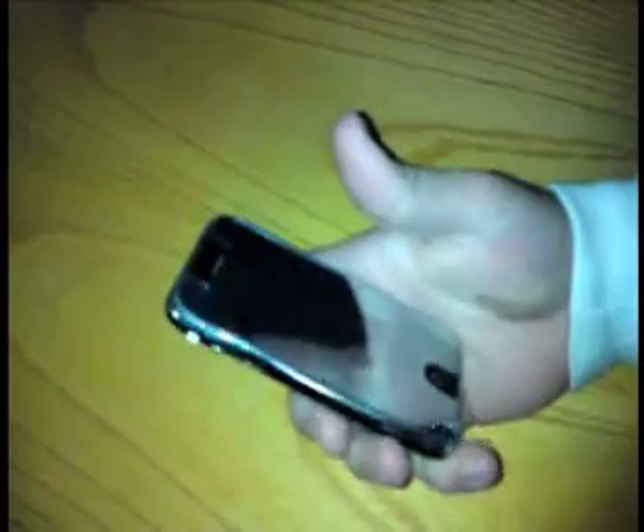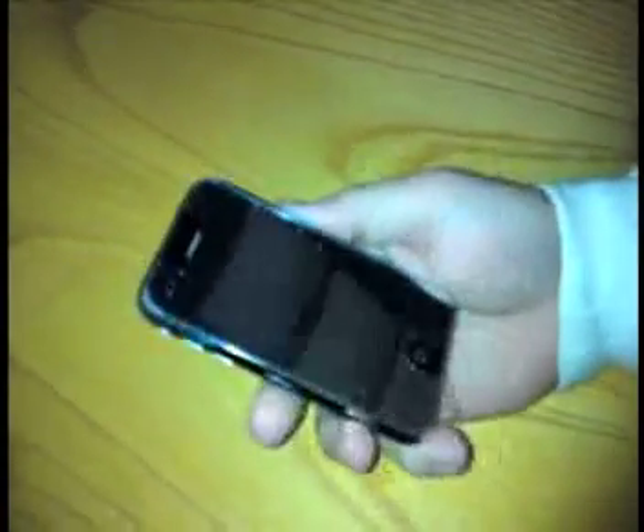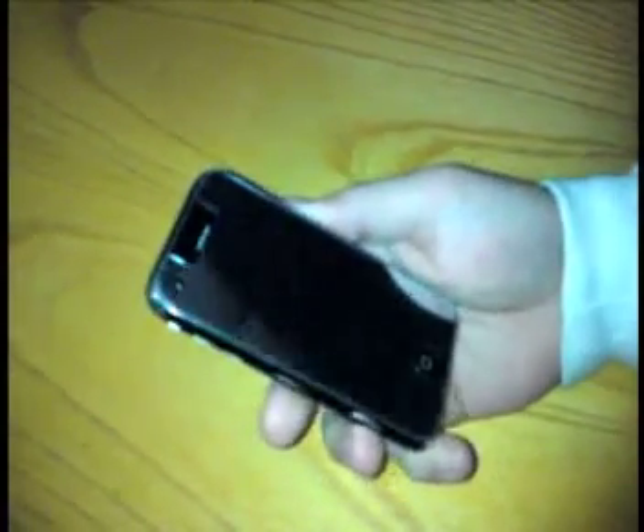What we have here is a standard iPhone 3G, and the problem with the iPhone, as everyone knows, is battery time. However, we've come up with a way of increasing the battery time for the iPhone.